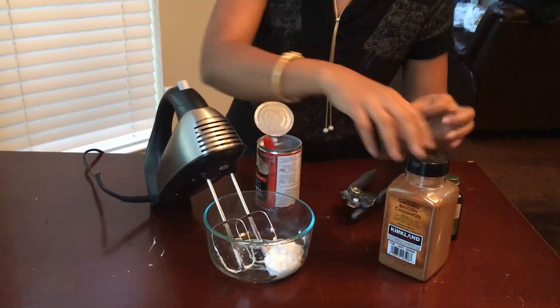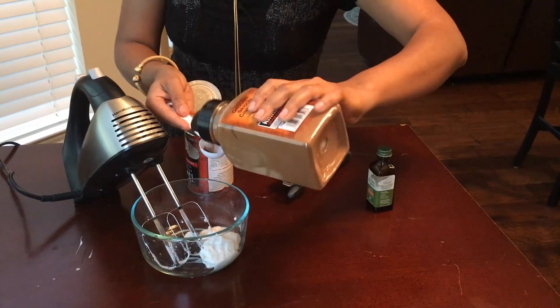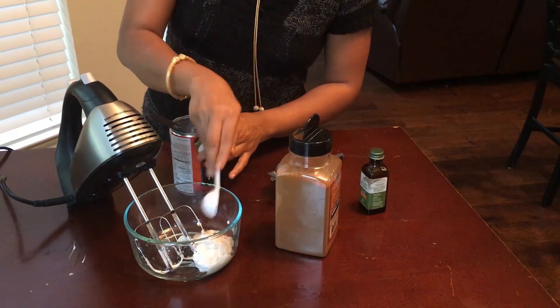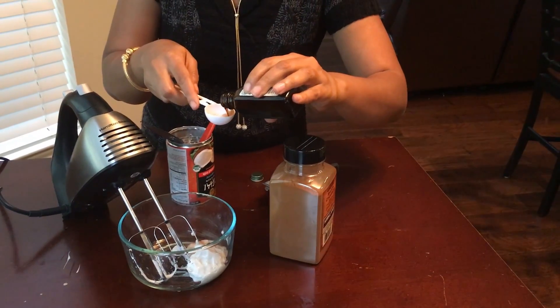So we put the coconut cream in, and then I am going to add a pinch of cinnamon. If you are doing the whole can, you may want to add half a teaspoon of cinnamon, and then I am going to add a drop of vanilla.